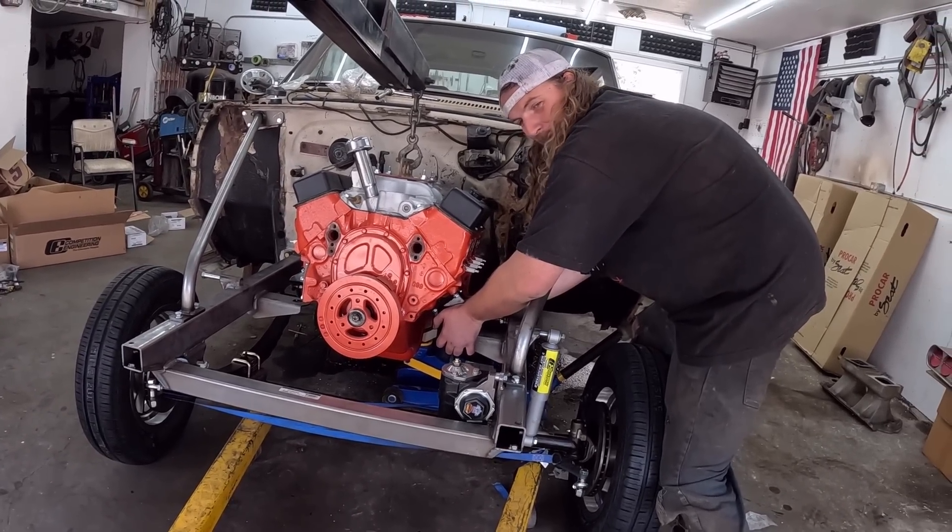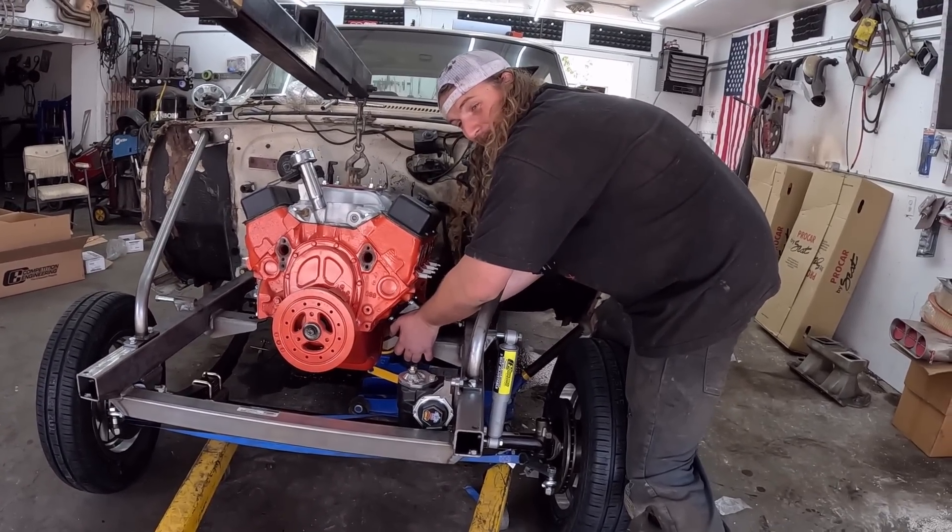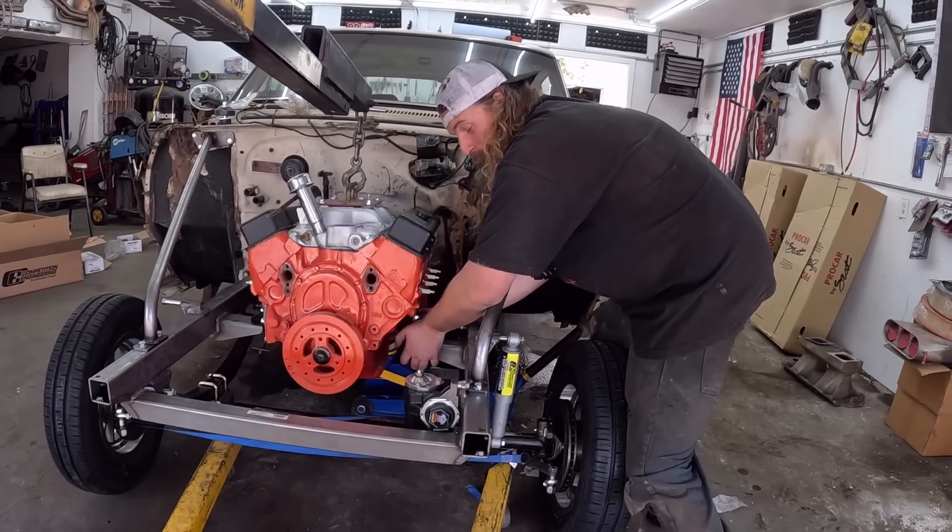You want to yell at me, get the camera off. You're going right, I can see. I'm going right. Go left. Jesus.